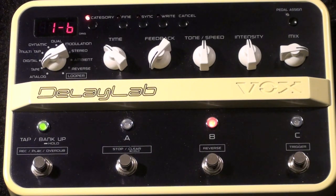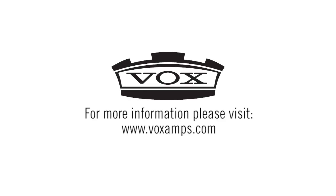Thanks for joining me for this tip on dialing in a Rockabilly Echo on the Vox Delay Lab. I'll see you next time. Thank you.